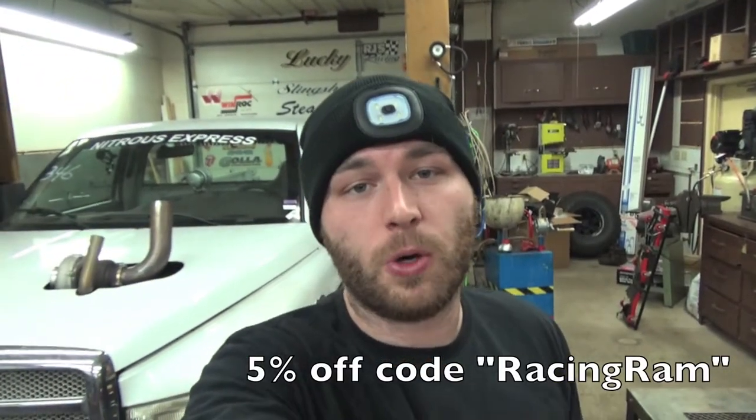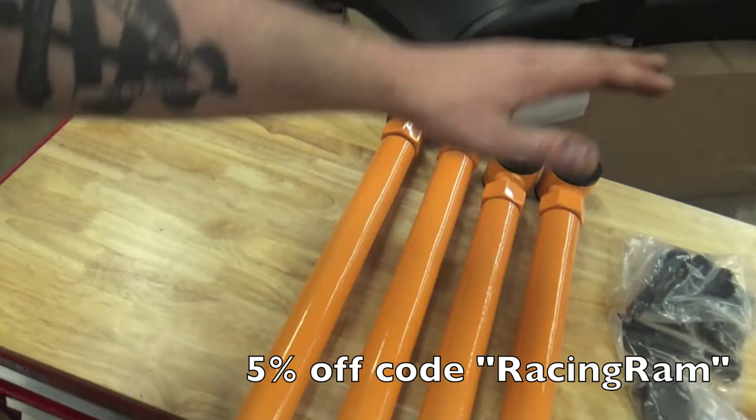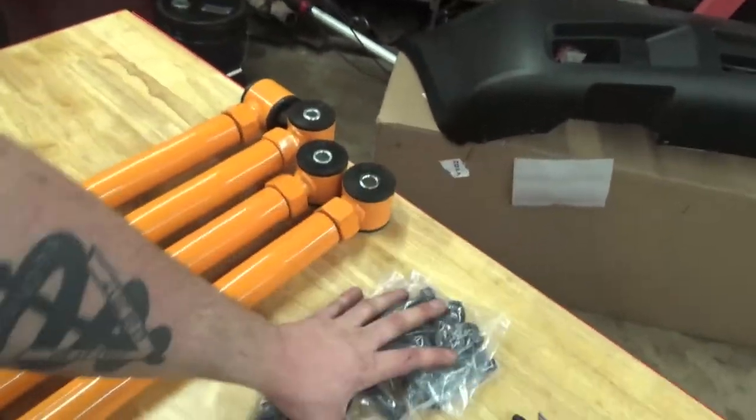You guys get 5% off using the promotion code RAMFAM, so type that in. Check it out in the description below — we'll have the control arms and the hardware for you guys to pick up.